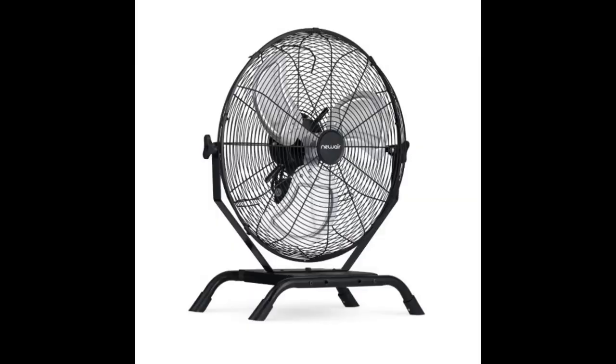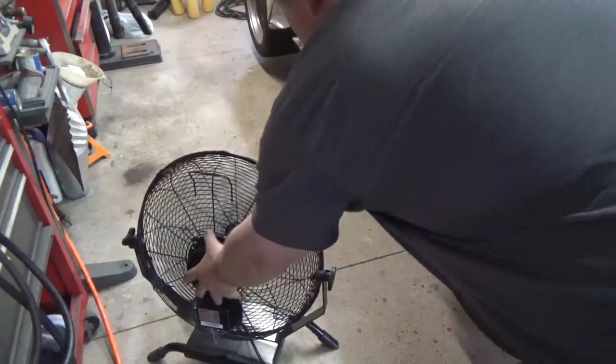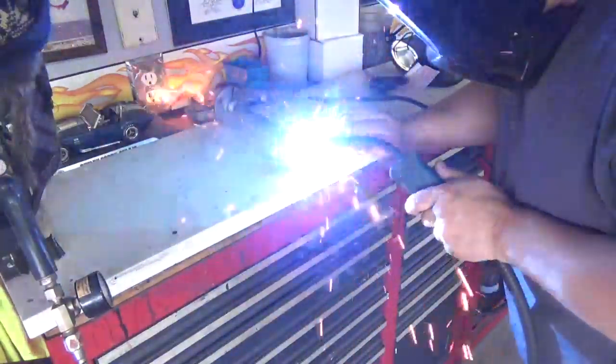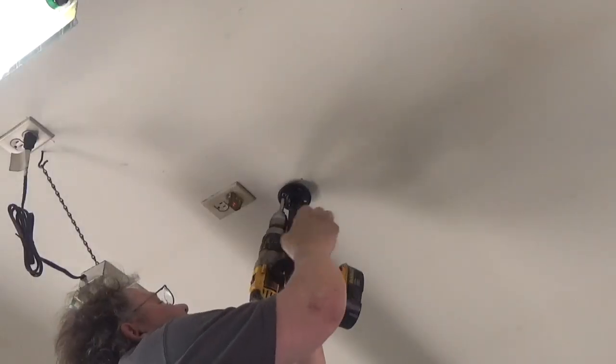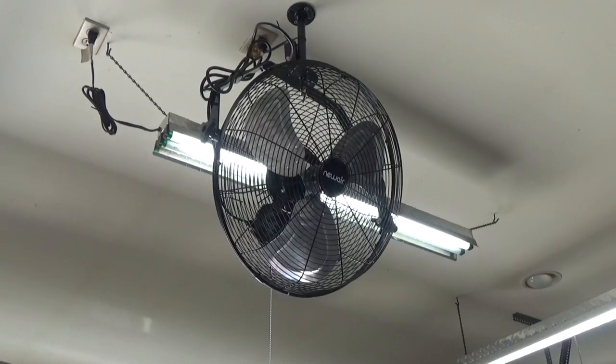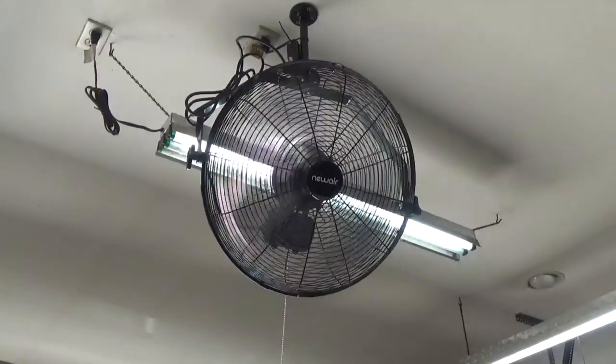My friends at Newair sent me this awesome fan to try out. It comes with a super sturdy base, which allows you to put it on the ground and aim it wherever you need it. It has a 3-speed pull chain, which makes it really nice. I really hate tripping over cords, so I made a bracket, bolted it to the ceiling, hung the fan from the ceiling, and ran the wires up to a plug. Now I have a fan that can rotate any direction and tilt, so I'm pointing it directly out the door and I can have a nice flow of air throughout the entire shop.